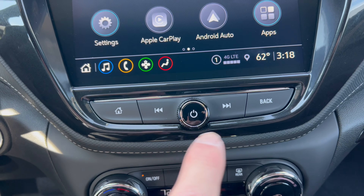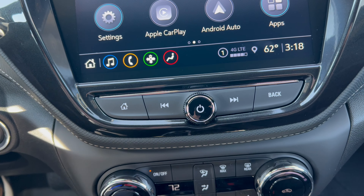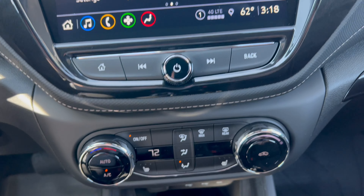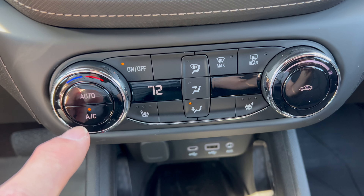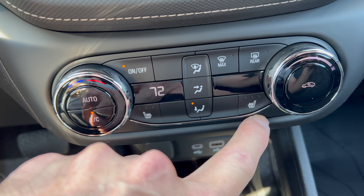On the way down, we have a volume button and then some hard controls for your music and your home button. Then further down, you have a single-zone climate control, which is fine. We have three-stage heated seats for the driver and the front passenger.